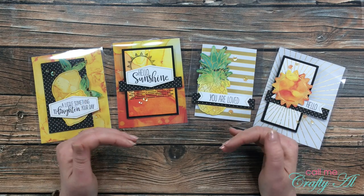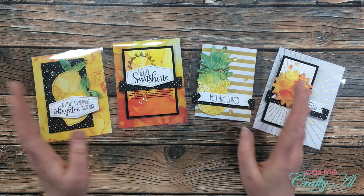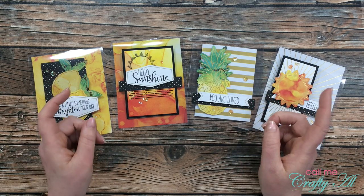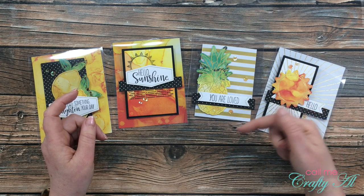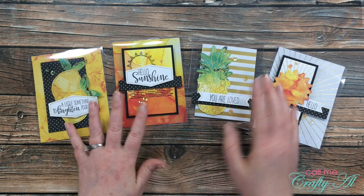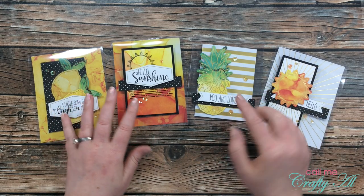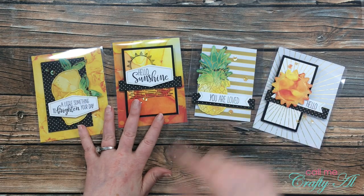In the past I have shared lots of clear card videos here on my channel — making clear cards and shaker cards are some of my favorites. If you want to see any of my past clear card videos I will have that playlist linked in the description box below. If you want to see the video where I made these, it will also be linked below and at the end of this video as a card you can click on.